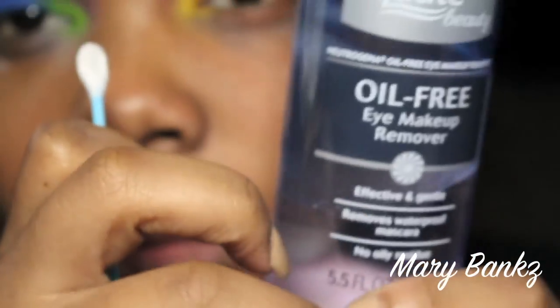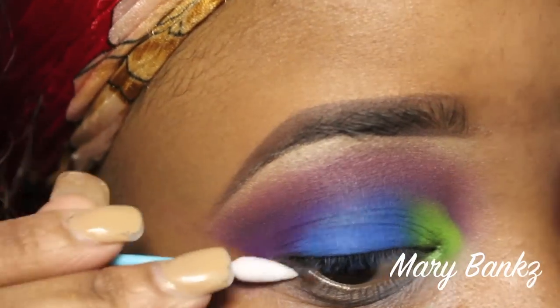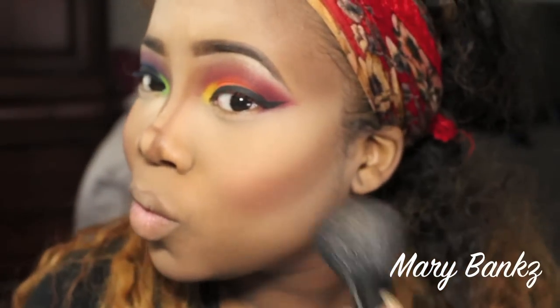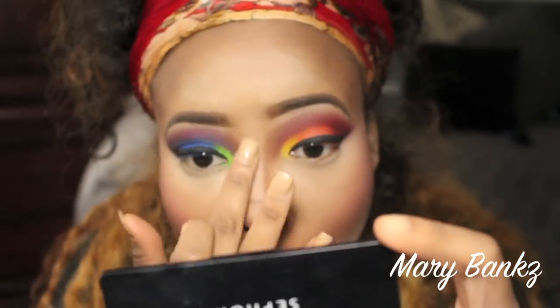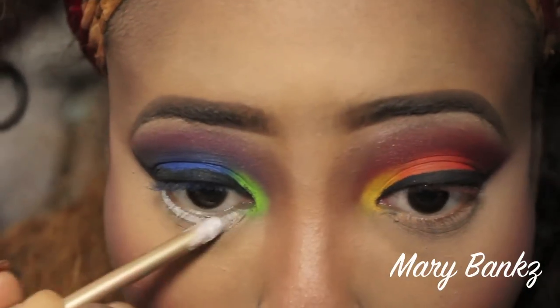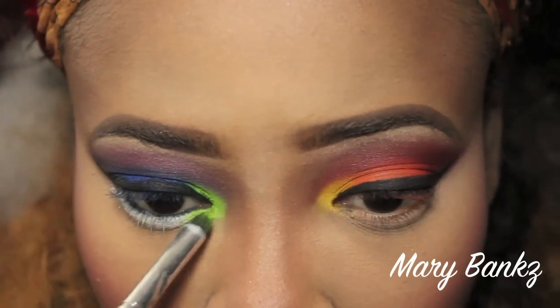I'm taking a cosmetic Q-tip — pointed on one side and rounded on the other — with some eye makeup remover to get a sharp edge. Once you're finished, apply your lashes and winged liner. I use my holy grail NYC liner. I'm bronzing my cheeks with CoverGirl Ebony Bronzer and applying Jordana Coral Sandy Beach blush. I've been testing the ELF HD under-eye powder. Go ahead and blend out your nose contour and put Jumbo Pencil in Milk on your bottom lash line, then repeat all the eye steps on the bottom — green, blue, purple on one side, and yellow, orange, red on the other.